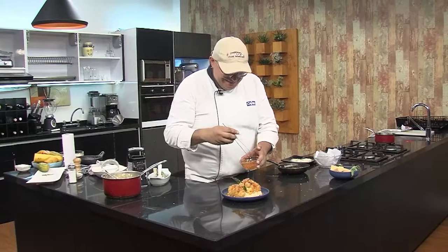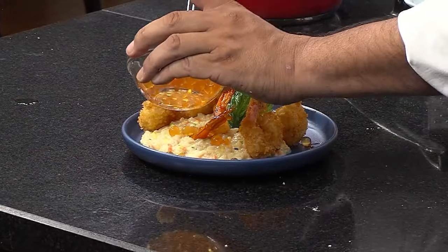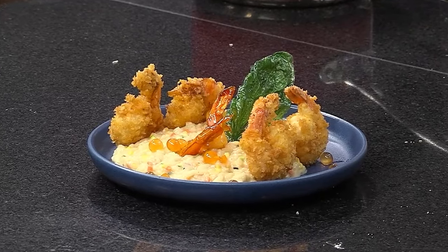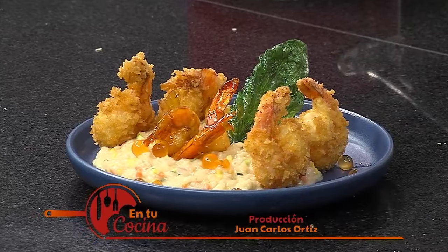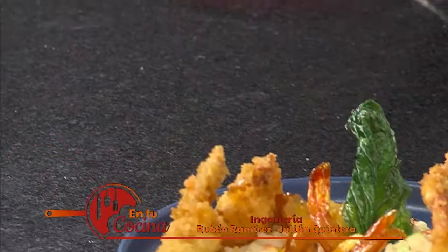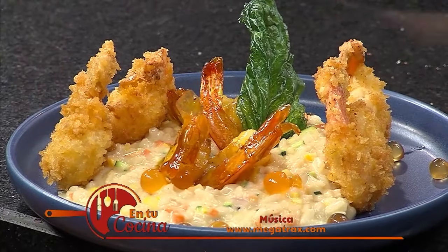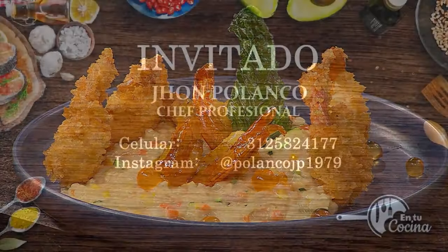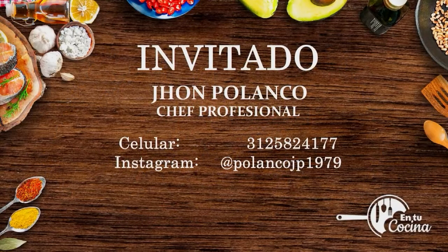Muchas gracias. Mi nombre es John Polanco, red social en Instagram: polancojp1979. En una próxima oportunidad, en mi cocina con Teleamiga. ¡Hasta la próxima!